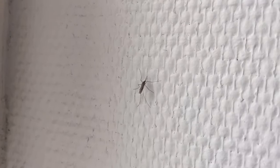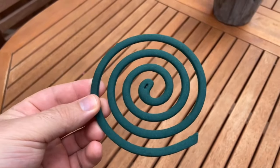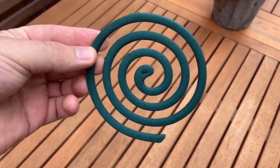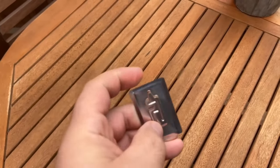Do you also hate it when you want to sit outside and the mosquitoes fly around you and bite you everywhere? Then you should watch this video until the end, because here I show you an anti-mosquito spiral. I'll link it to you below in the video description if you're interested. You can set up such an anti-mosquito spiral outside and ensure that the mosquitoes definitely stay away.